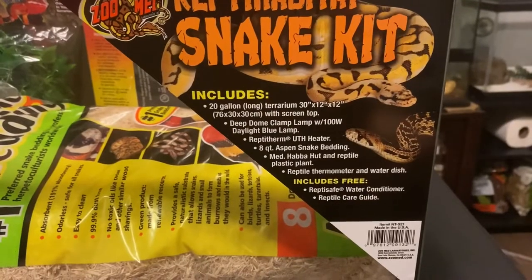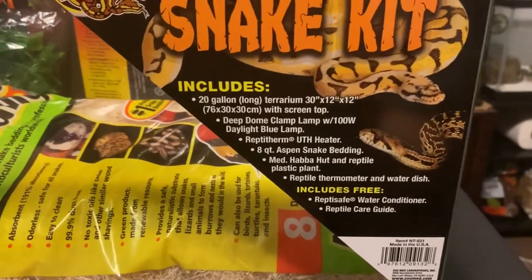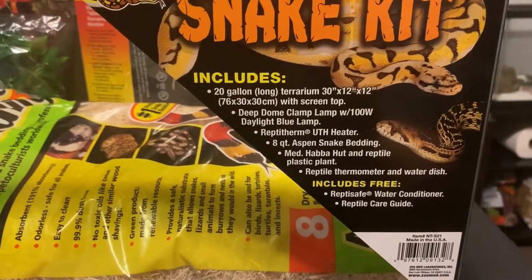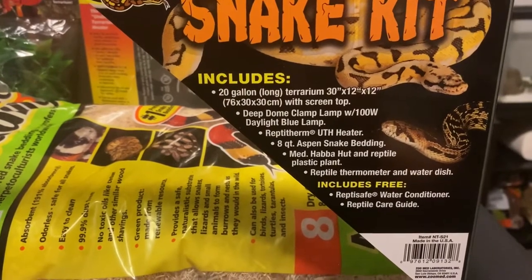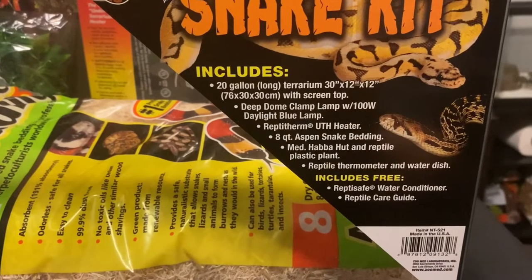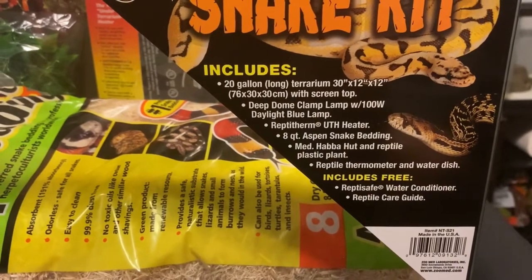Here's a quick rundown of what the packaging says is included. This is a 20-gallon tank, 30 inches by 12 inches by 12 inches, and it comes with a screen top. It has a deep dome clamp lamp with a 100-watt daylight blue bulb, and a Reptitherm UTH under-tank heater. It comes with an eight-quart bag of Aspen snake bedding, a medium Habba Hut, a reptile plastic plant, a reptile thermometer, and a water dish. It also includes, for free, Reptisafe water conditioner and a reptile care guide.